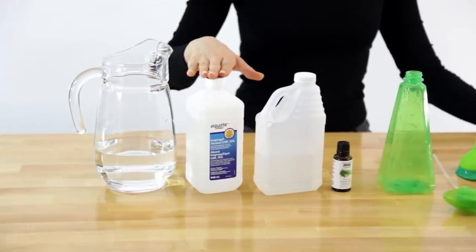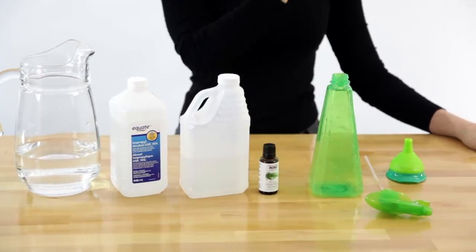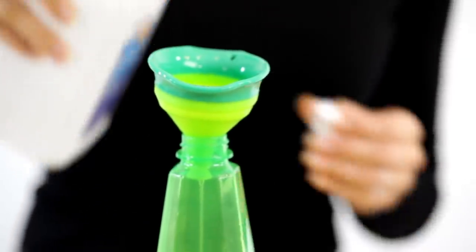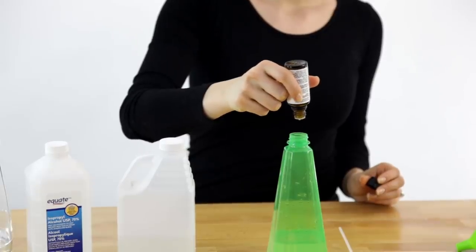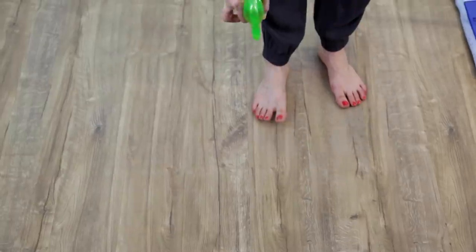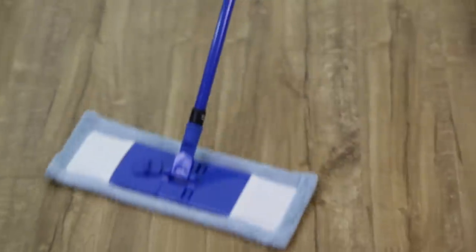For this laminate floor cleaner, you'll need water, rubbing alcohol, white vinegar, essential oils, and a spray bottle. Start by adding half a cup of water, then half a cup of rubbing alcohol, and finally half a cup of white vinegar. If you want, add 10 drops of your favorite essential oil. Mix these ingredients together in the spray bottle and shake well. Spray onto a section of laminate floor and mop along the direction of the grain to reveal a beautiful streak-free shine.